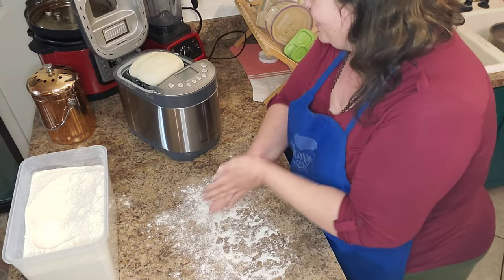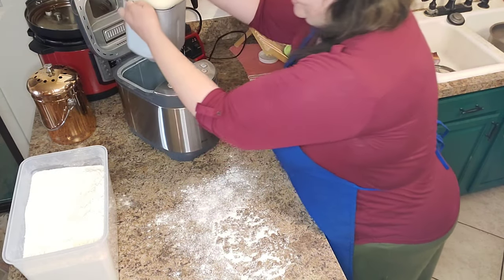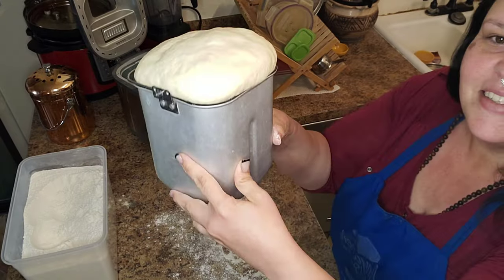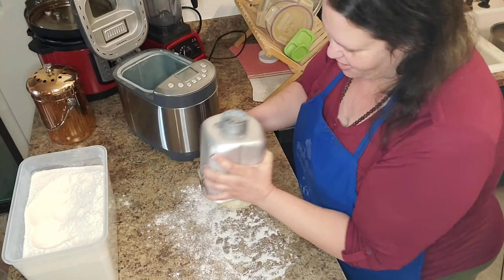It's beautiful. You can see it's like a little brain coming out of the top of the thing here. It's kind of dramatic actually. I'm going to go ahead and dump this out.